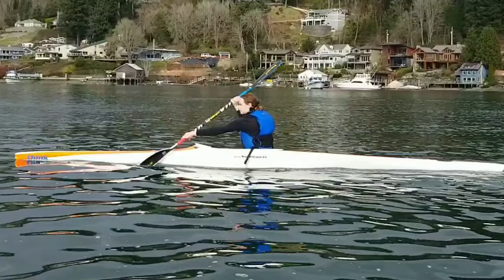So those are the two things I would work on with Natalie: squaring up her blade especially on the left side, and maintaining her weight evenly on her hips as she goes through the stroke.